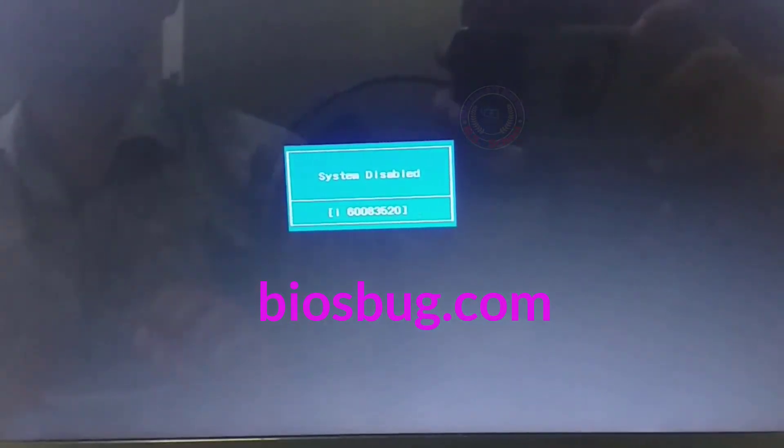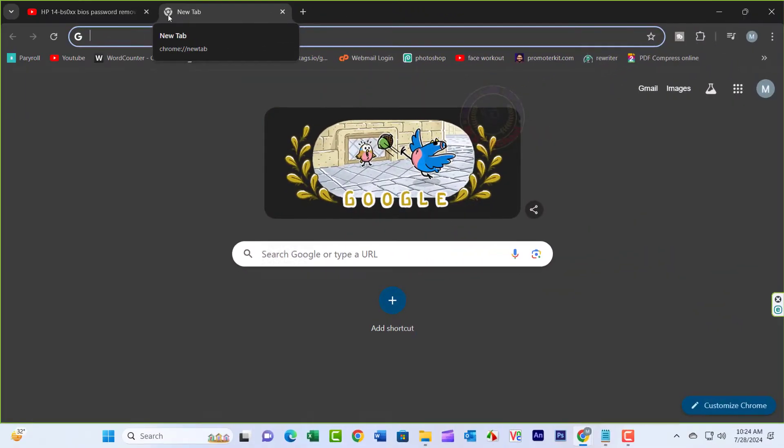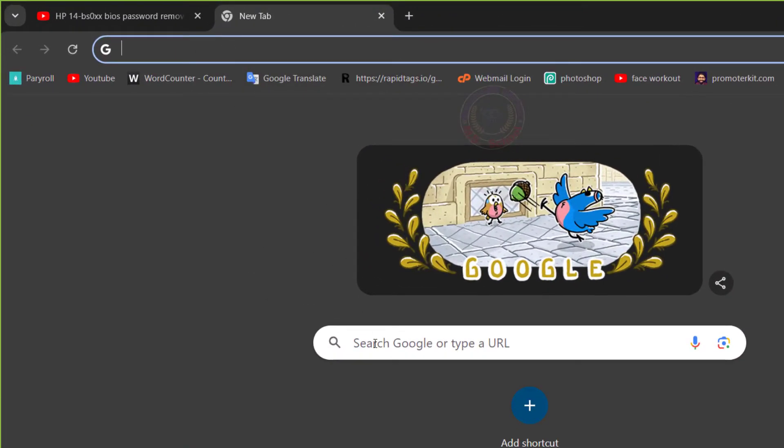Press Enter again and you're going to get this system disabled box, which has eight digits and an 'I' at the front.